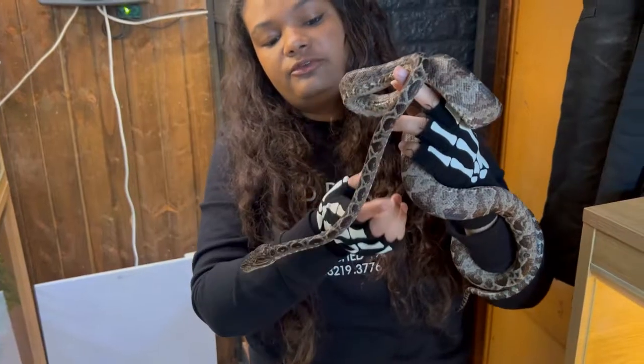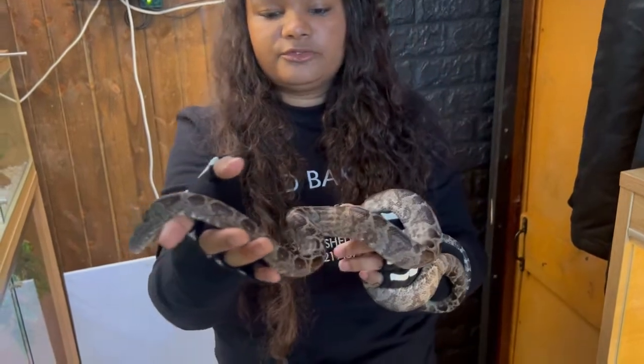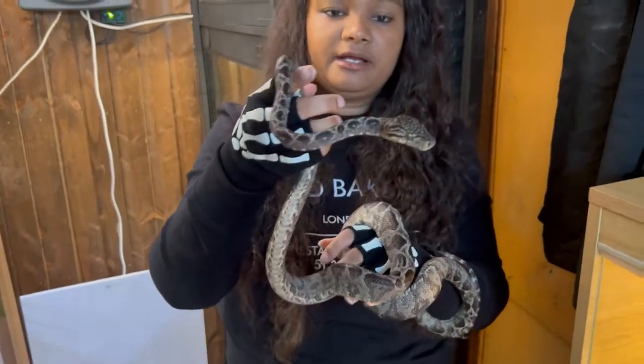You can get quite a few different morphs — you can get the reds, the oranges, even the yellows, and the albinos.